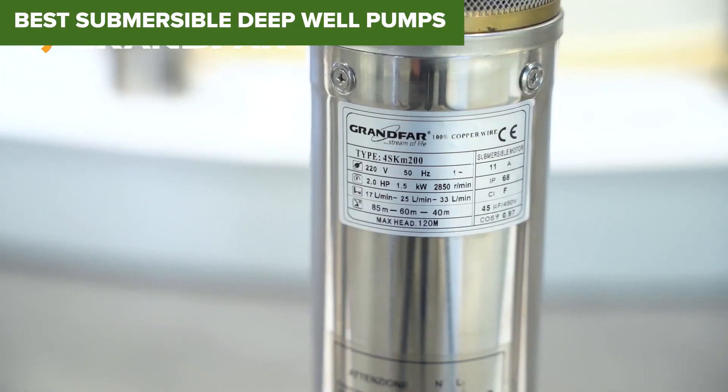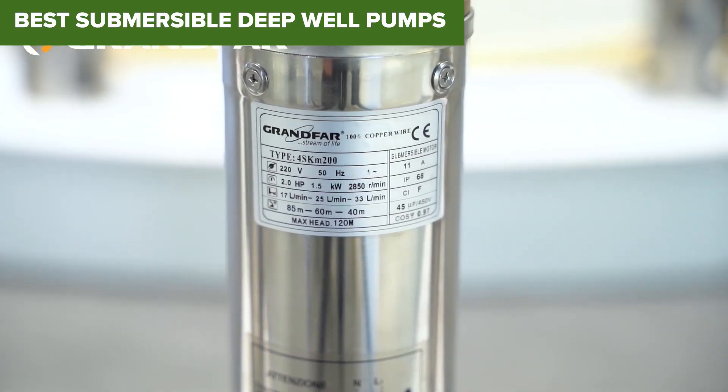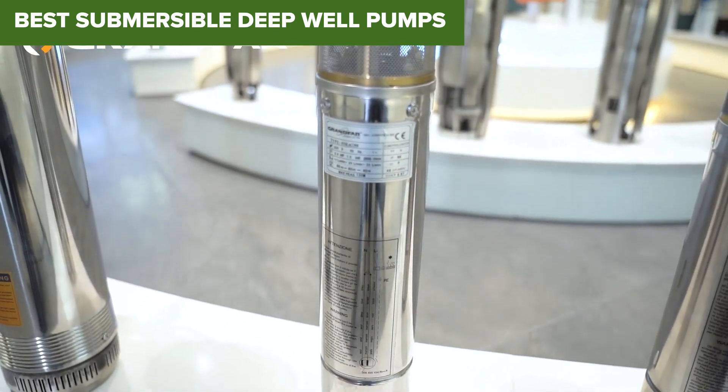Welcome to Renovate. Today we'll be examining the best submersible deep well pumps.